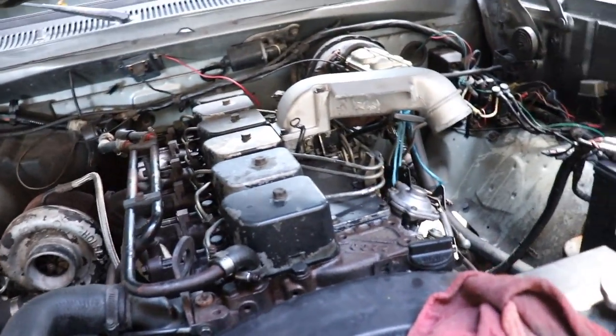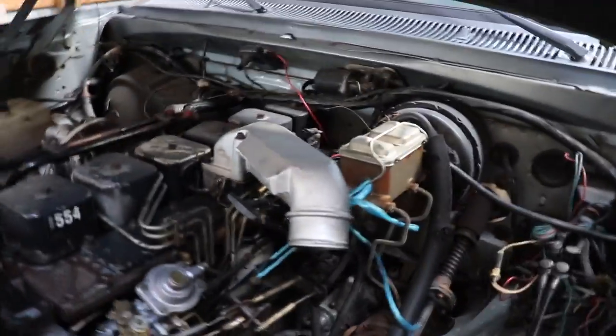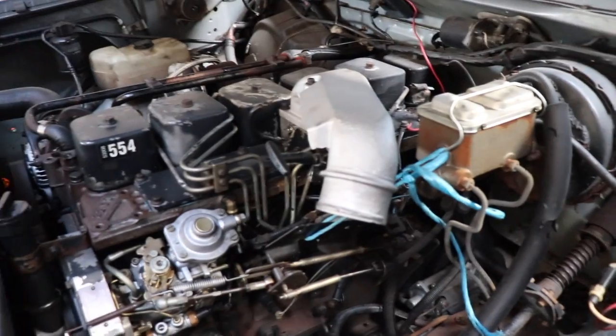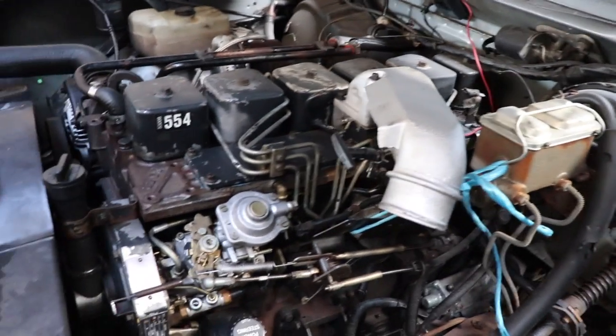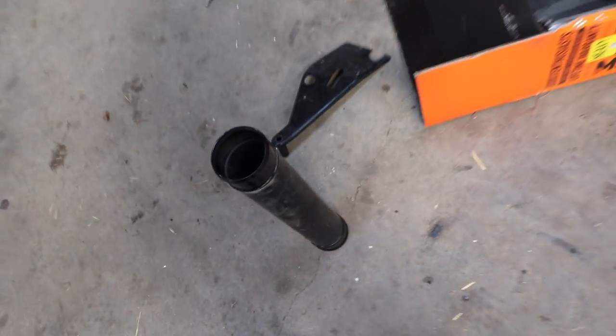I might paint the valve covers silver as well, but not today — I've got a lot of other stuff to get done. I told myself I'm going to try to do three or four hours of work on this truck every day, so let's get this all wiped down, cleaned up, and painted.